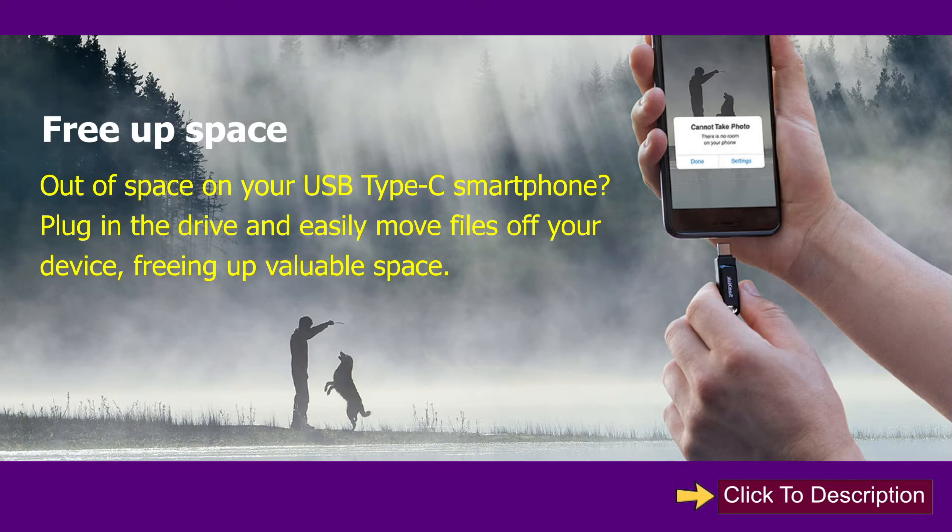Free up space. Out of space on your USB Type-C smartphone? Plug in the drive and easily move files off your device, freeing up valuable space.